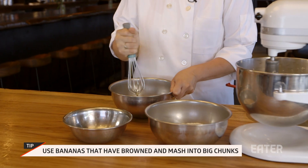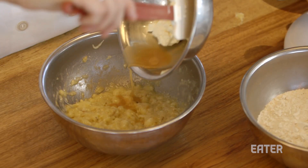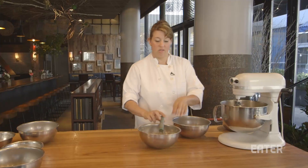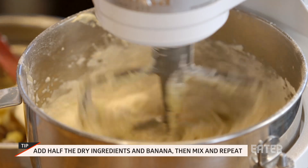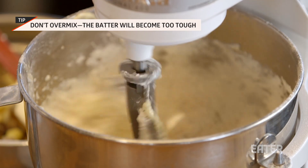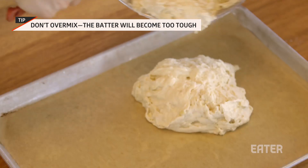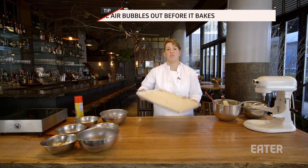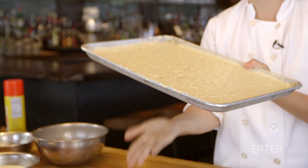You want to use bananas that have some brown spots on them because they're gonna be more flavorful than bananas that are totally yellow. Now mix your crème fraîche and vanilla extract in with the bananas, then add half of your banana mixture. Finish the cake by folding everything together, then fold it up, tap the bottom, and bake it for about 15 to 20 minutes.